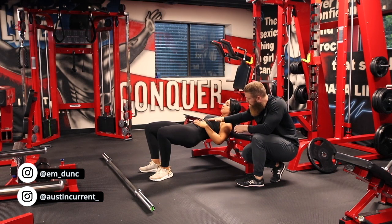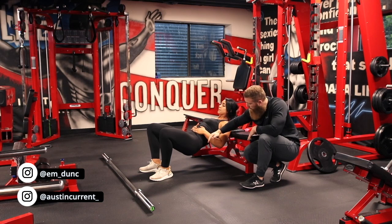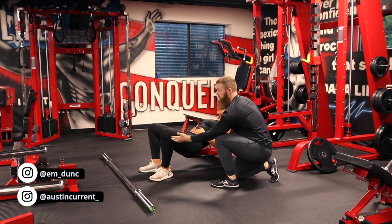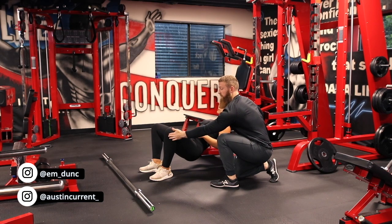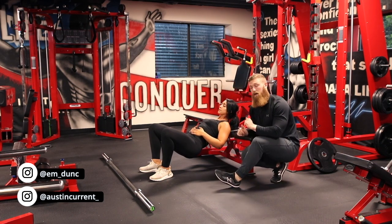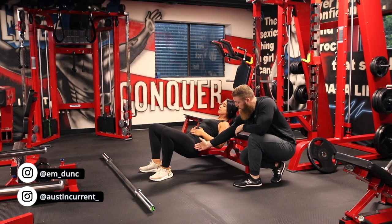So if she goes down one more time, everything's moving as one cohesive unit. How low do we go? As soon as Emily's knees start to track backward, that's our end position. As soon as that happens, we're going to stop — that's as low as we go.